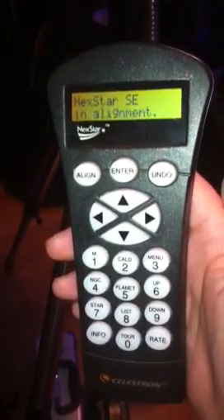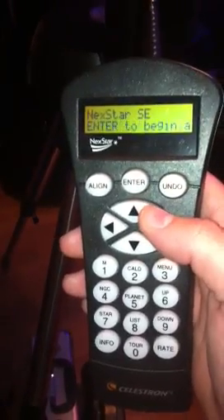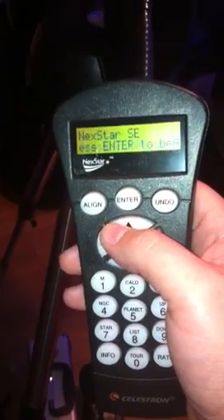So I've just been playing around with different features and seeing what I can find out here. I'm trying to familiarize myself with the hand controller and simulate an alignment.